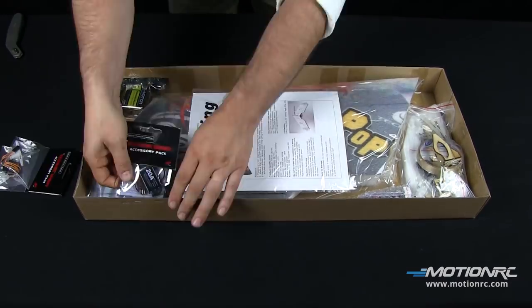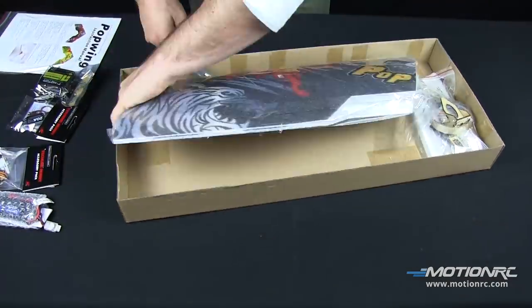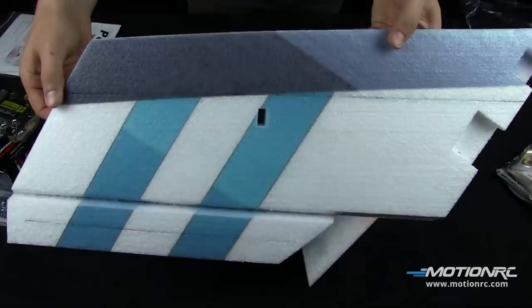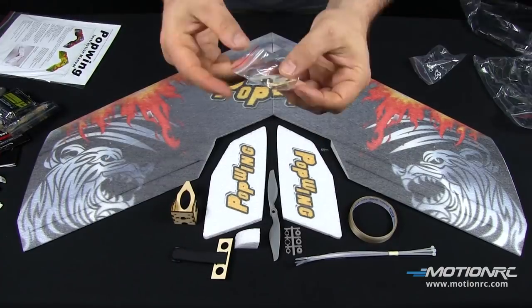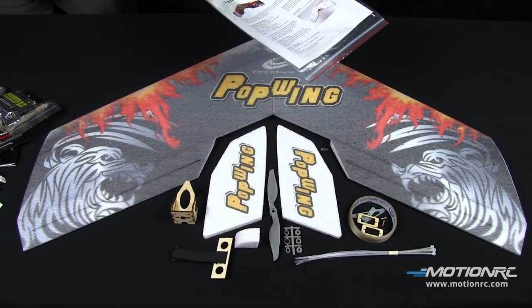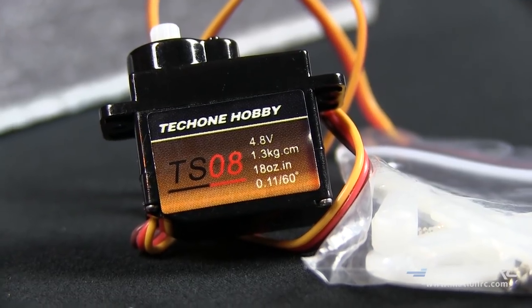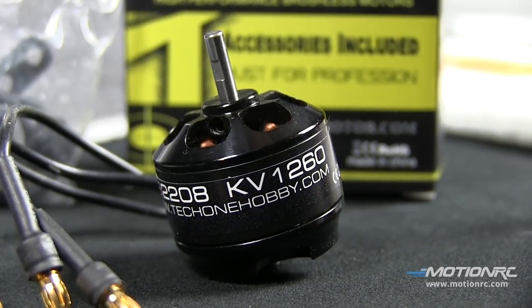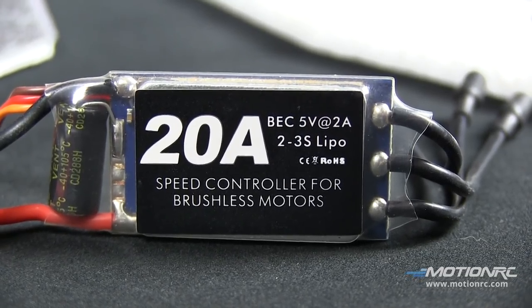Two different color schemes are available for the 36-inch pop wing. Three-cell power, 20-amp ESC, 1260 kV motor with a 75 APC prop. Everything you need comes provided with the ARF bundle, even electronics — servos, the motor, ESC, and all the hardware to get it done.